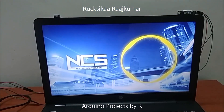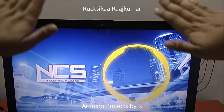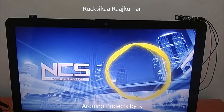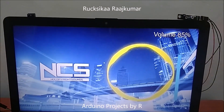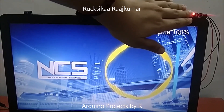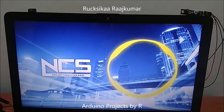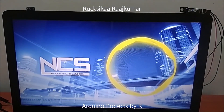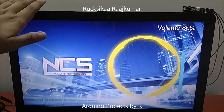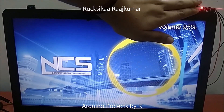To learn how I did this project, please visit my blog. The link can be found in the description below. Please give me a thumbs up and like this video.